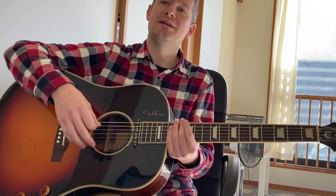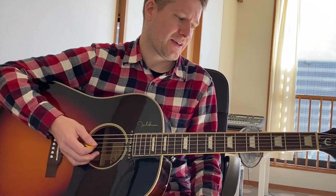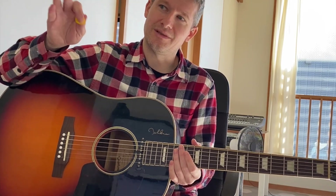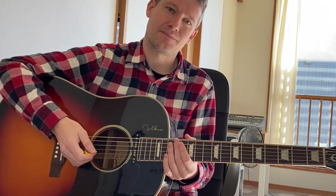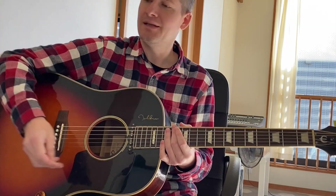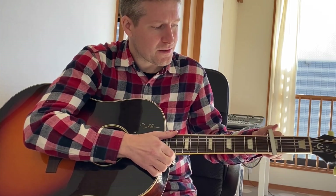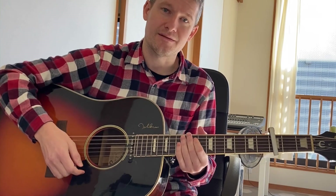So that's an open tuning. I'll put a link to the Fender guitar tuner site which you can use — it has this tuning built into it. So let's put our capo on the third fret and then we'll start listening.